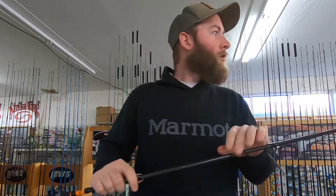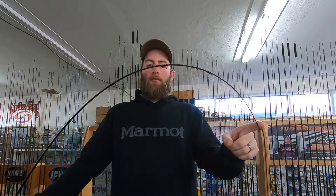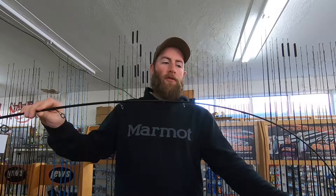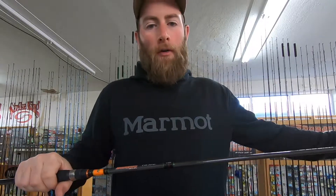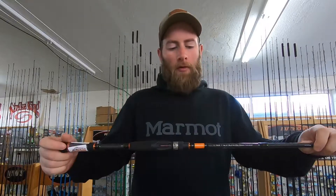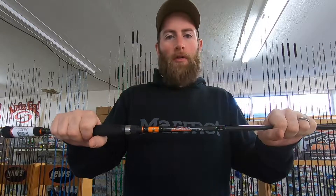The big difference between this and the combo is fast action. The combo had a moderate action — this rod bends from about the fourth guide up at the tip, and the backbone comes in around the fifth and sixth guide, so the tip section is quite a bit shorter. I prefer a fast action like this. The Colt is about $80, probably more sensitive than the combo due to better components, and has a one-year warranty. If you can spend $150 instead of $100 on rod and reel, I would go with this Dobbins Colt.